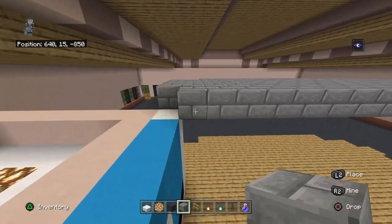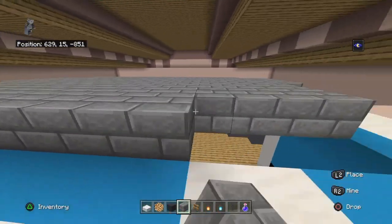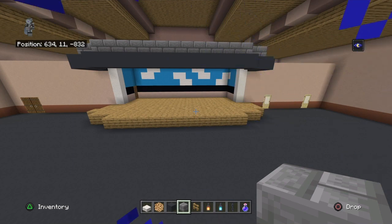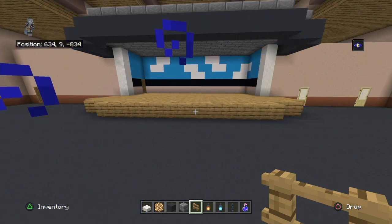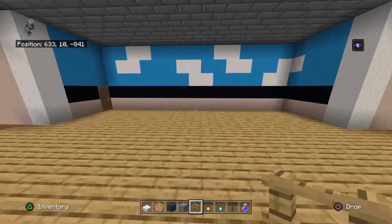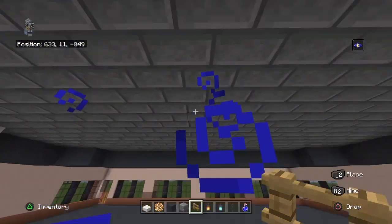Place stone bricks as your ceiling a block above the gray concrete - I did a full block this time because there are decorative elements there. In the back center along the ceiling, place an oak fence at about four blocks in, leave a three block gap and place another one.